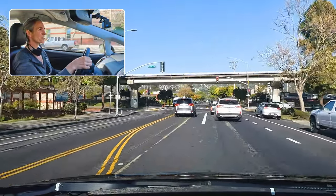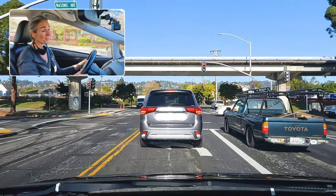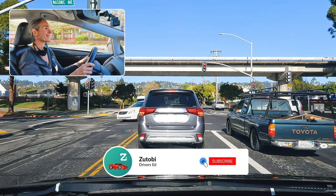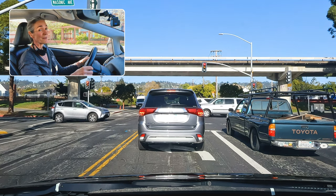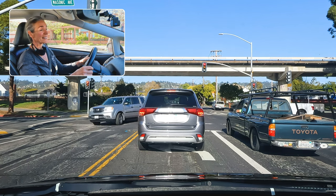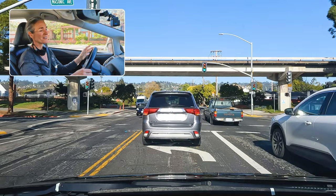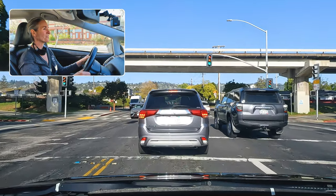Here is an unprotected left turn. I enter the left turn lane. Notice the car ahead of me does not have their turn signal on even though it's a left turn lane and we know they are turning left. When the light turns green, the first car is supposed to go forward and position themselves with their left mirror on top of the second limit line. That's the waiting position for the unprotected left turn.